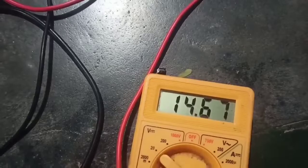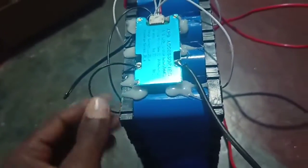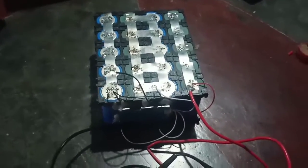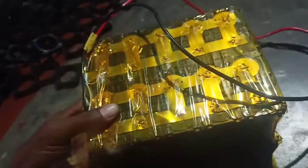If you need to check the heat sink paste, the heat sink paste is correct. If you need to fix the BMS, you can fix the BMS. You can also check the BMS to verify connections. The battery pack is completed.